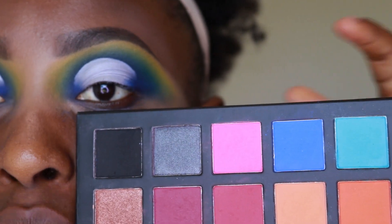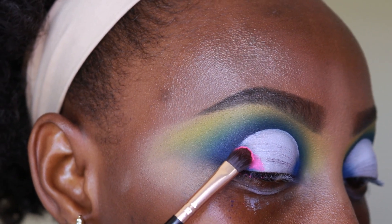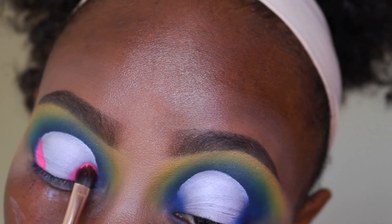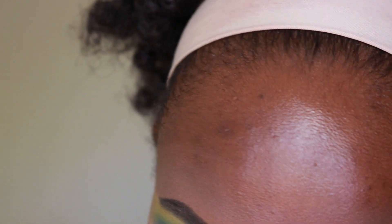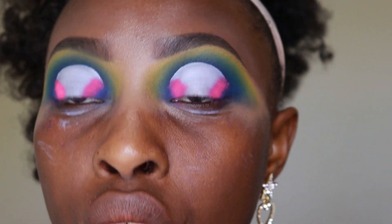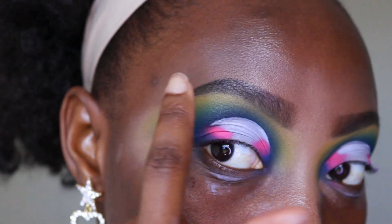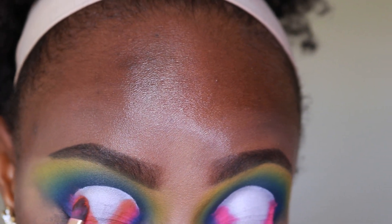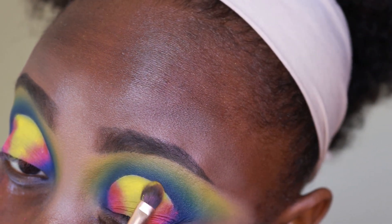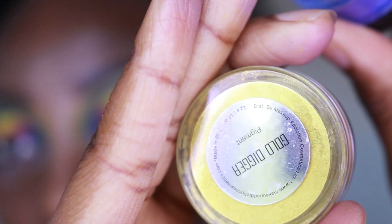I'm going to go for this really pink and put that around the edges right here. And then I'm going to take this orange from the color palette, and then I'll go with a yellow from the Paradigm Shift palette — the one I used around my brow bone area, just to let you guys know. I'm going to use my Makeup Addiction pigments in Gold Digger, Cashmere Rose, and Inkjet.